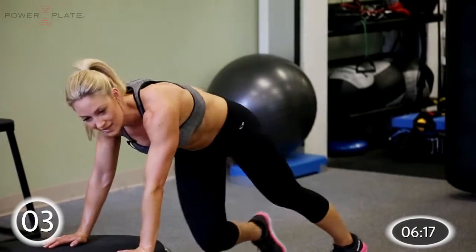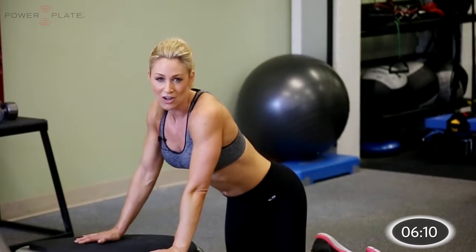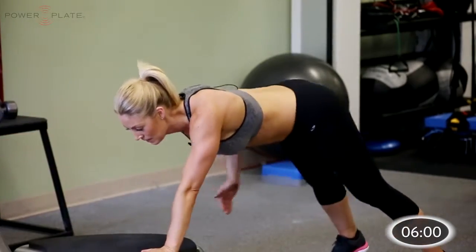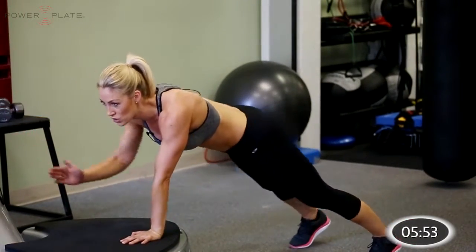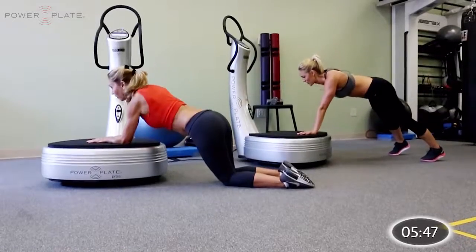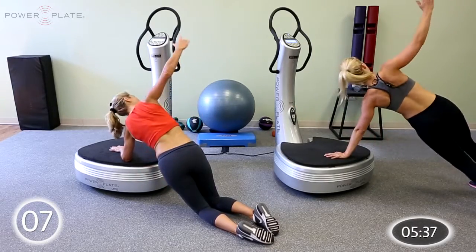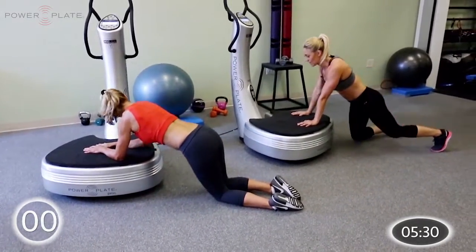Relax for a second. We're moving into arm drivers in the same plank position — hands or forearms. Starting with the right arm, reach out and back — keep the core strong. Now across the body, waving across. Keep strong through the arm. Get ready for the rotations — tuck under the body and open out, under the body, open out, all the way to the end. Last five seconds, three, two, one.